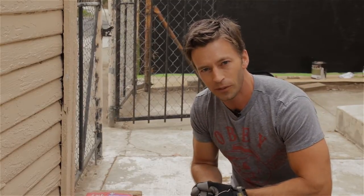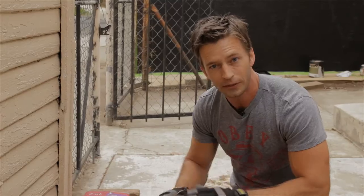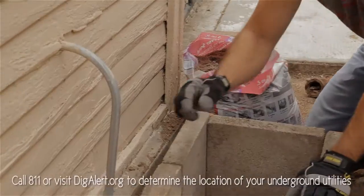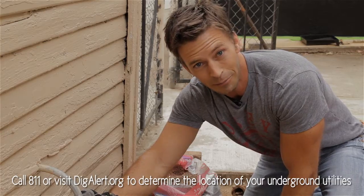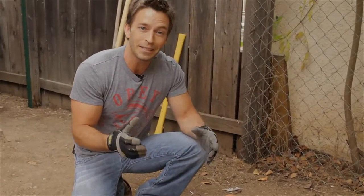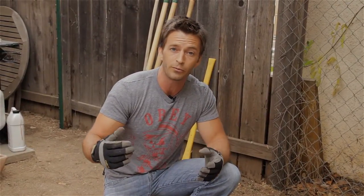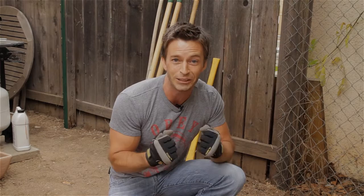Whatever I ultimately end up doing, I'll be using paver sand to properly set these into place so that they're level and sturdy. Also, a note: when you're digging around, be careful of utility lines — you don't want to dig up something you're not supposed to. I've staked out my fancy bar pergola. Staking out the garden allows you to see how everything's going to fit into the space, make sure you have enough room to maneuver, and don't rule out having to make some adjustments. This is one of the most exciting stages.